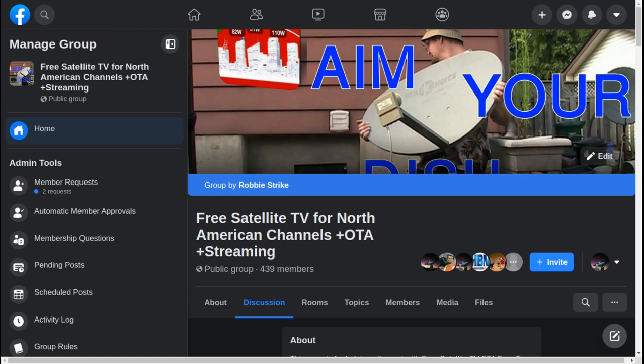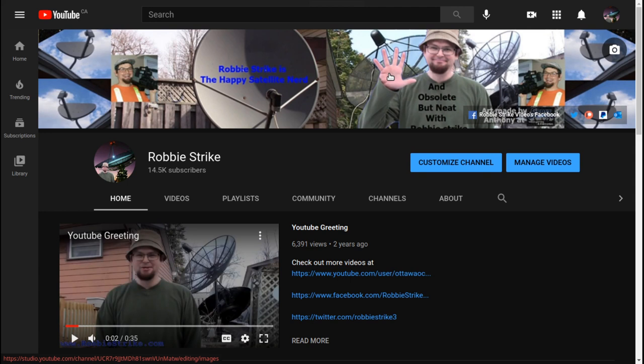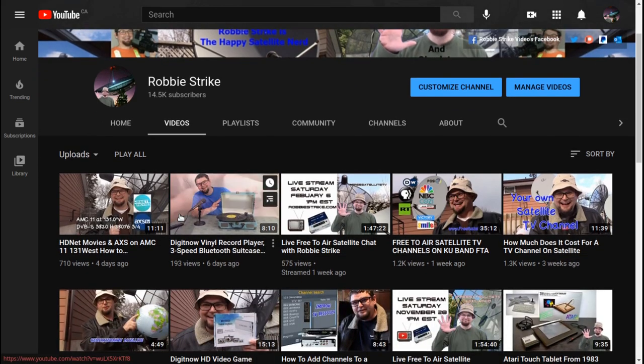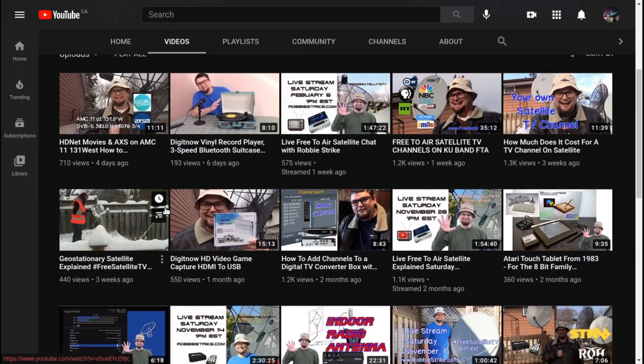When you join, ask whether other members are in North America, because there are several satellite groups but only a handful that focus on North American satellite. You can also find me on YouTube at my main channel — please click the bell when you subscribe so you get the latest notifications. I'd like to reach a hundred thousand subscribers. Click on the video tab to find all my videos.